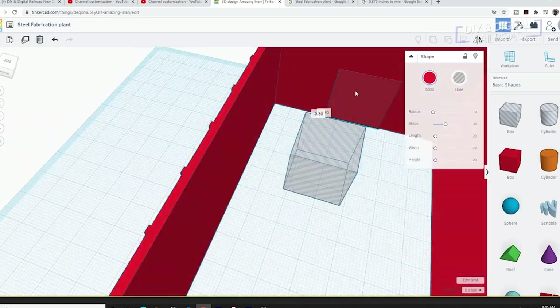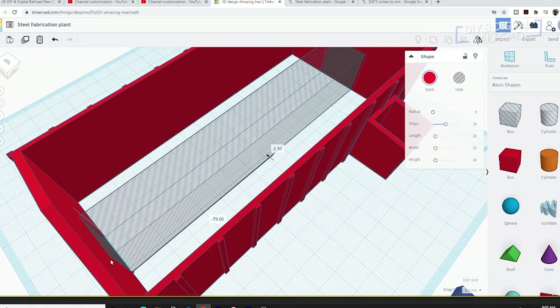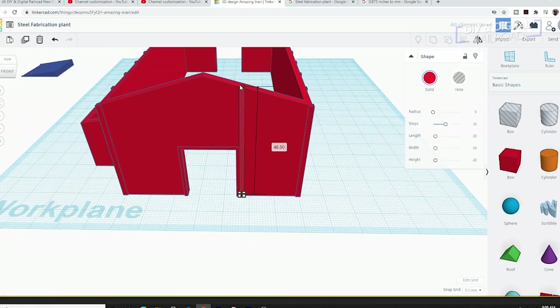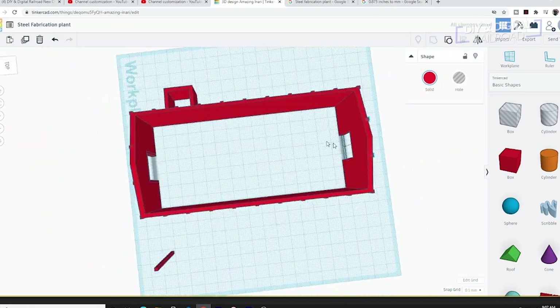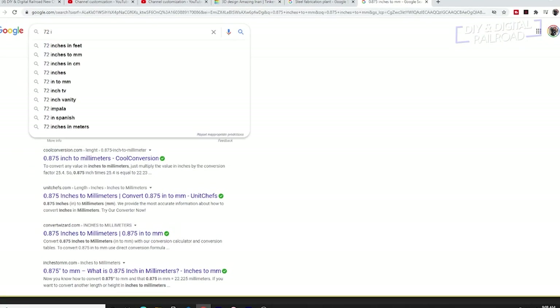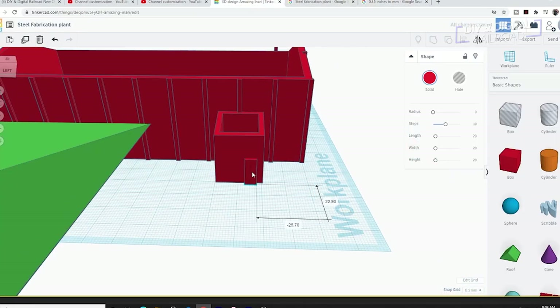After this I add a frame around the bay doors. I then use a hole cube to cut the frames out rather than piecing them together. I also add some doors on the sides as well.